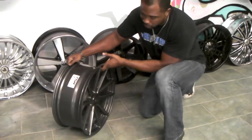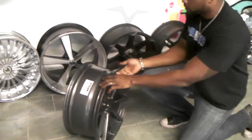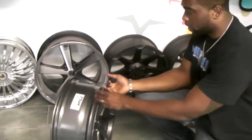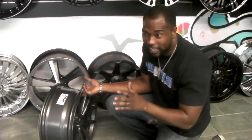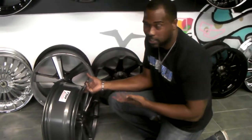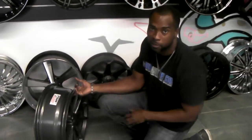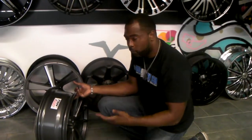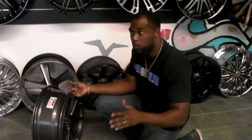This is a 20 by 8.5 — the front rim on any staggered package. This rim is so light, I am going to lift it with one finger just to show you how much lighter this is than a regular rim. Any other 20 inch rim in here, I probably wouldn't be able to do this. But with the rotary forged, you can lift this wheel up with one finger. That's the reason why you pay the difference for rotary forged wheels.